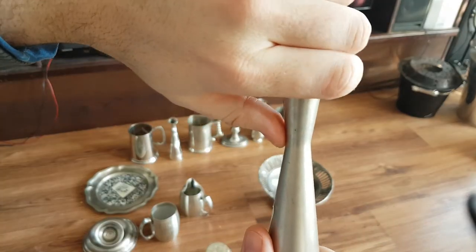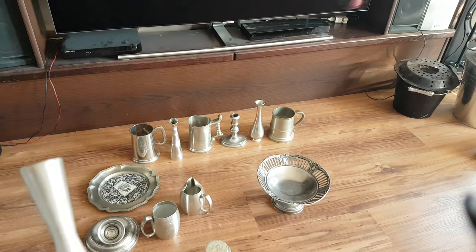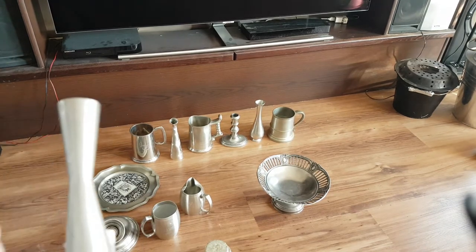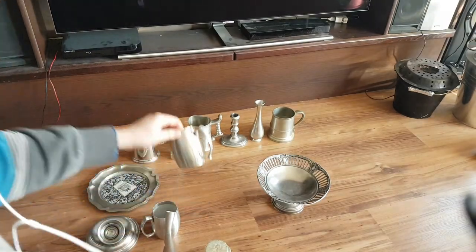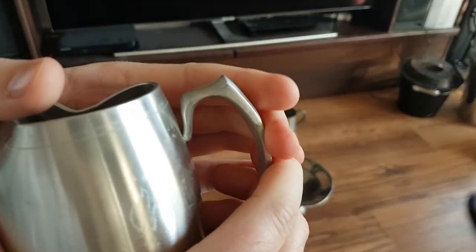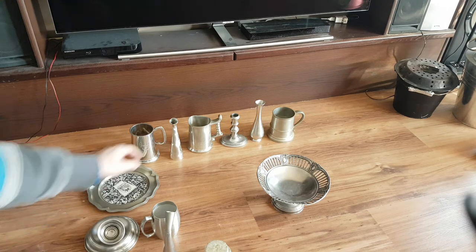I'm just going to bring this closer to the mic here. Tin is really soft and you can hear it cracking. Look at this handle — you hear that? Tin does that; zinc also does it, but zinc is a lot harder. Look at this mug — tin is so soft, it's ridiculous.